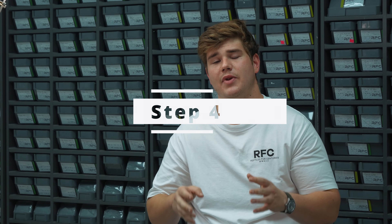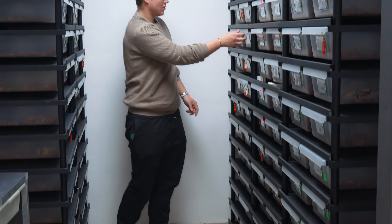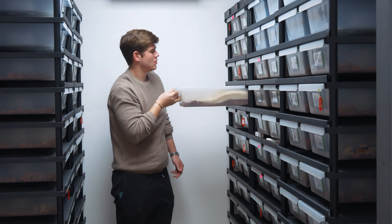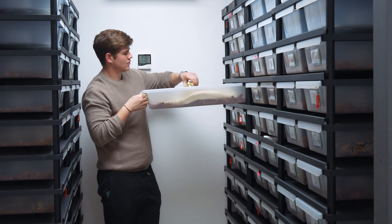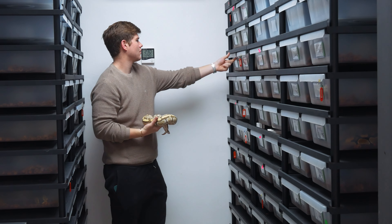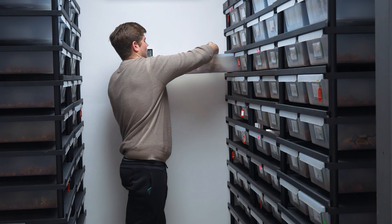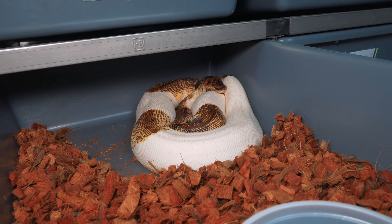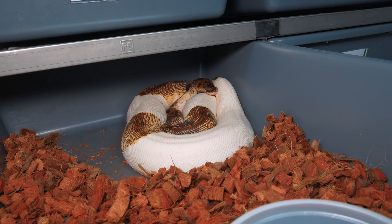Step number four is in-depth observation. This is the time to closely monitor your females and note how they're behaving. Females will thermoregulate by moving between the hot and cold spots depending on where they are in follicle development. As females get closer to ovulation, they'll stop feeding and spend a lot of time on the cooler side. Just after ovulation, they start to nest and move toward the warmer side, often laying in a coil position. It's very important to know what your snake was doing the last time you checked on her.